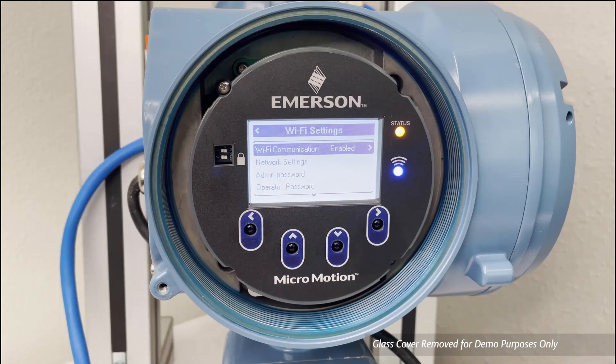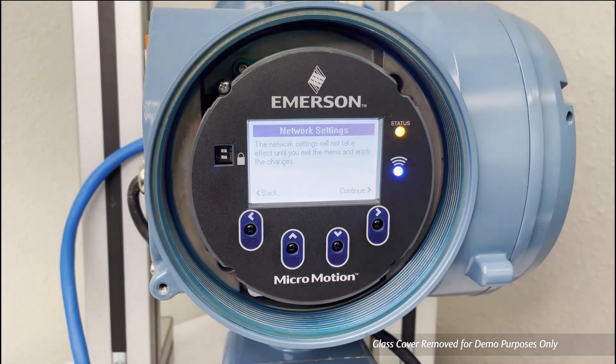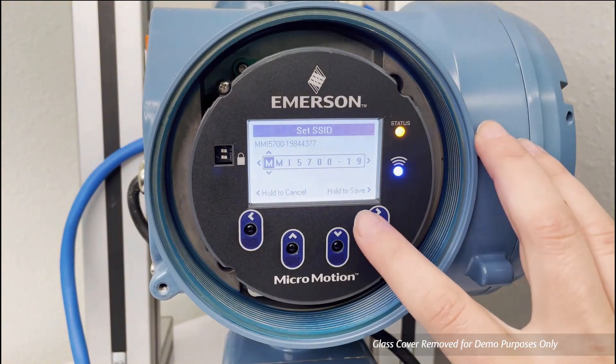To find the SSID, select Wi-Fi Settings, Network Settings, SSID. Once selected, the full SSID can be seen in the upper left-hand corner for easy reference. This can be changed if needed using the directional arrows on the display of the transmitter.